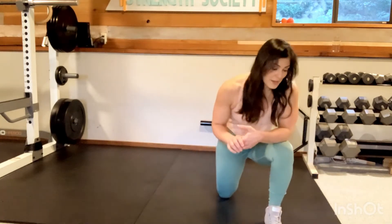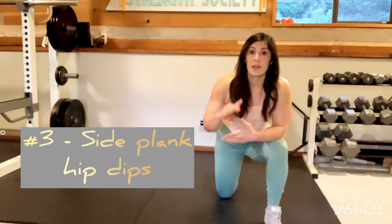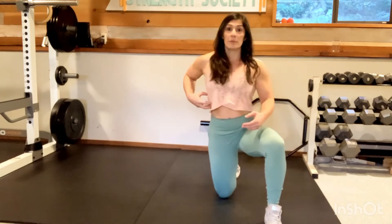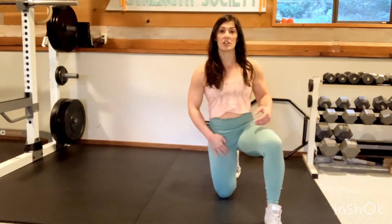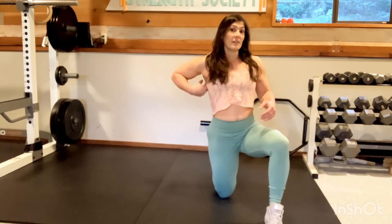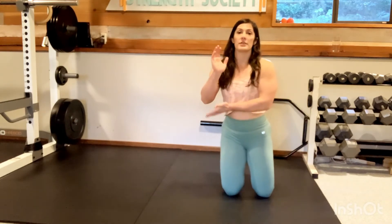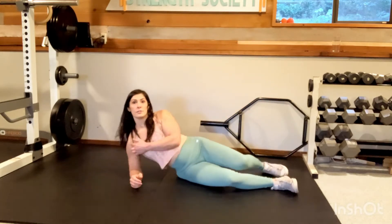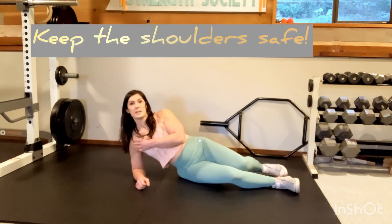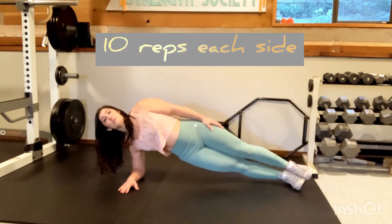The third exercise is going to be side planks with a hip dip. We're going to get into a side plank position and then, with control, lower our hips down and then pull them back up. This is going to be working our obliques, challenging our adductors a little bit, a little bit in our glutes, and definitely our side torso. When we get into a side plank position, make sure that your elbow is underneath your shoulder — we don't want it out to the side. Make sure the shoulder is nice and tight, pulled back. We'll get into our side plank position and we're going to do 10 on each side.